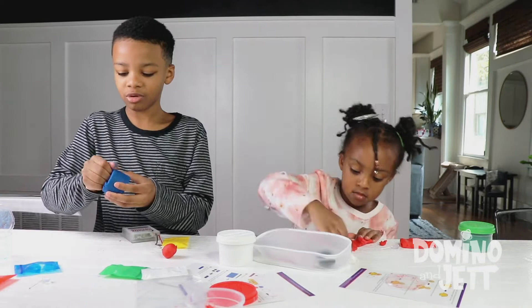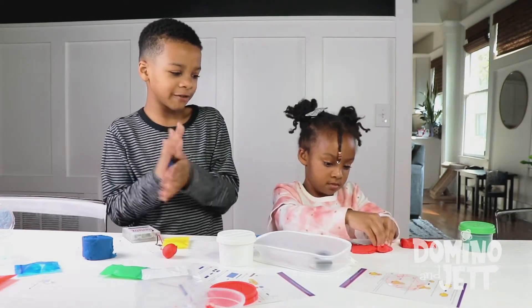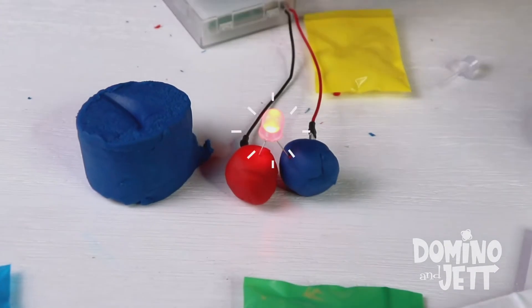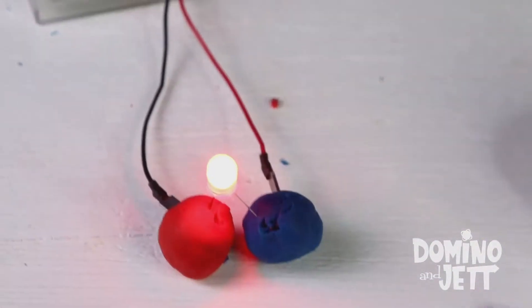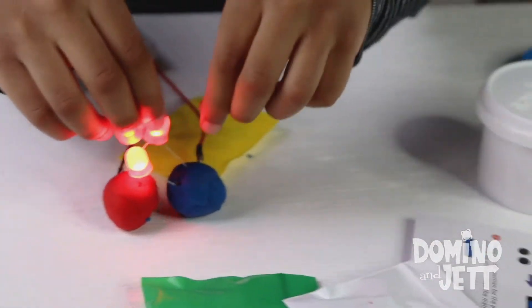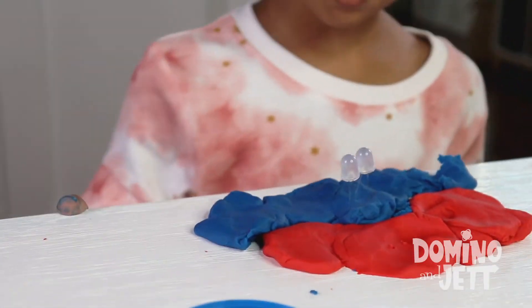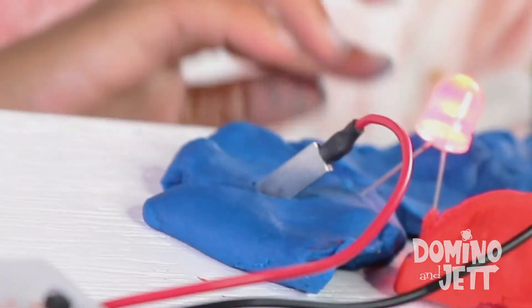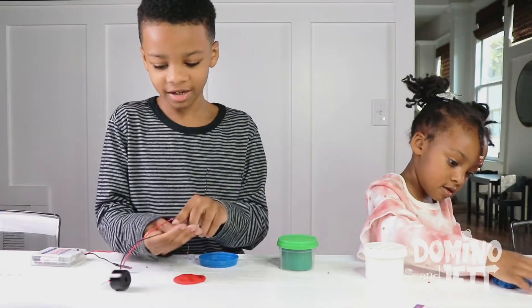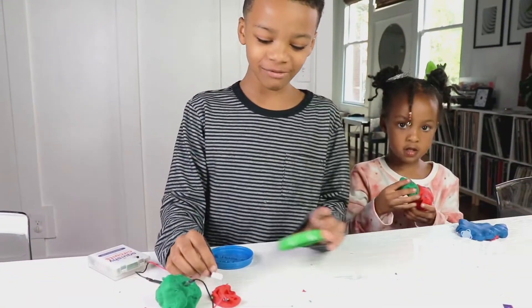Now I need blue. I'm going to make this rubber. I need red for the lava. Red for the lava? Yes. Ta-da! Well, we made a circuit, and this will give the light to your volcano. Done. Whoa! Wow!